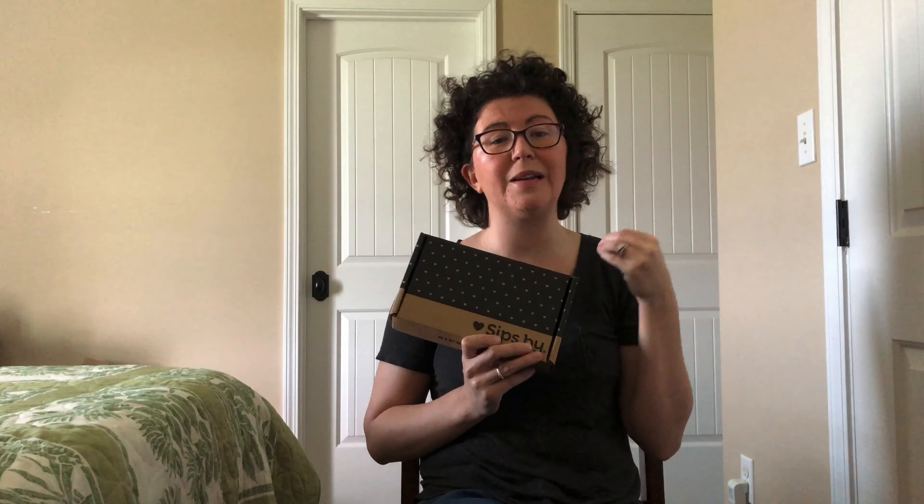Hey guys, it's Ashley from Raditree Reviews and today we are unboxing SipSpy. If you're not familiar with my other unboxings and review of this box, I have tons of them on my channel. It's a monthly subscription box that sends you a customized assortment of tees.